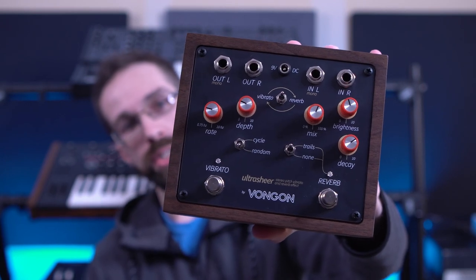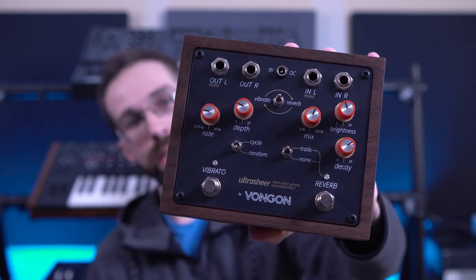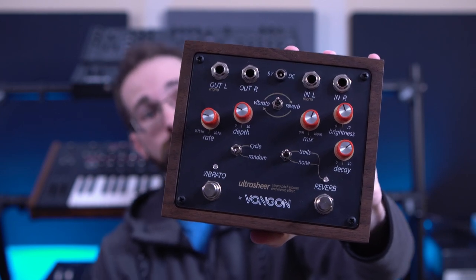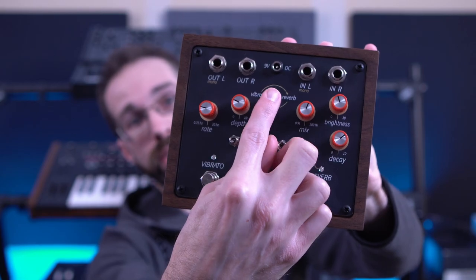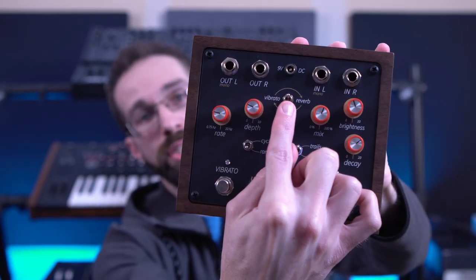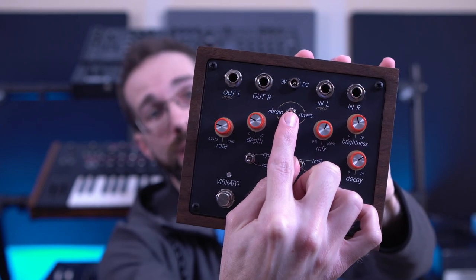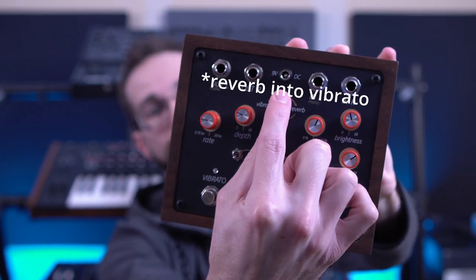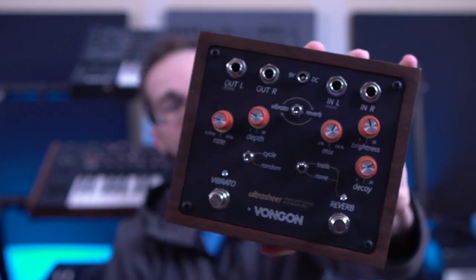But the really interesting thing about this pedal to me is the fact that you can quickly reorder the vibrato and the reverb with this switch right here. In the up position, the more traditional vibrato into reverb is possible, but my personal favorite is to run the reverb into the vibrato.